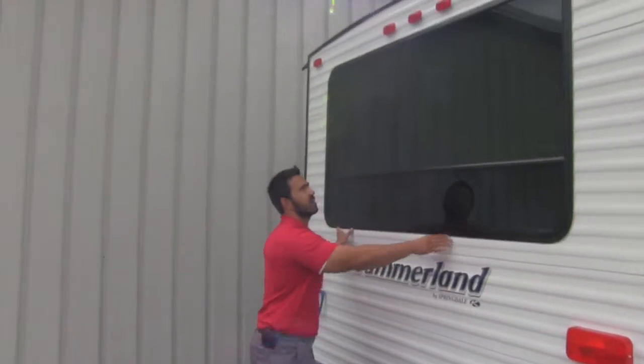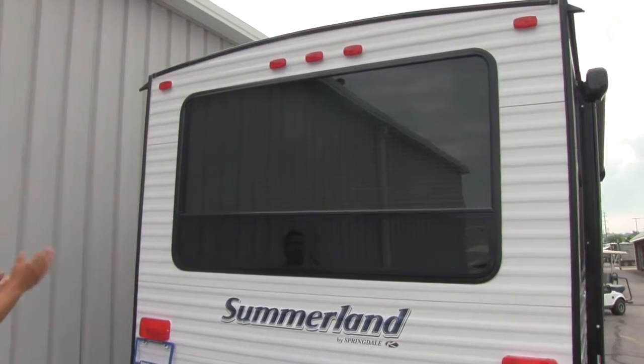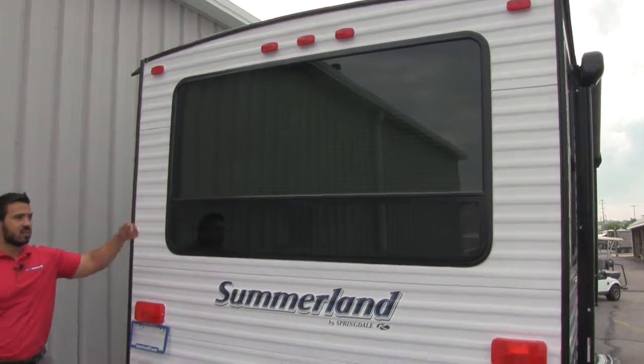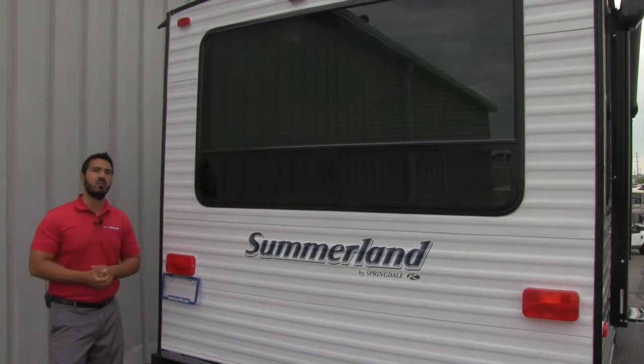Something else I love about the 2020 — take a look at this. The entire back half is going to be a window, just a huge window, which is awesome. That way, if you're backed up to a beautiful site, when we go inside you'll see your dinette is going to be right back here, so you just get a beautiful view out the back.